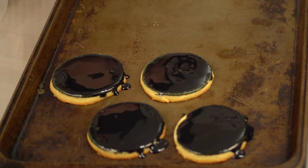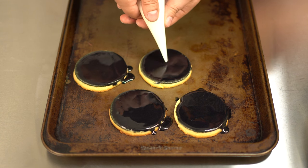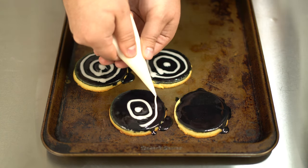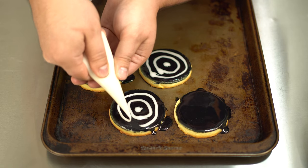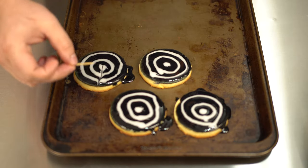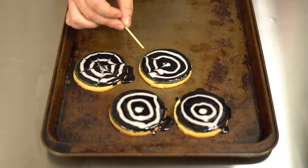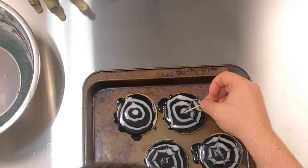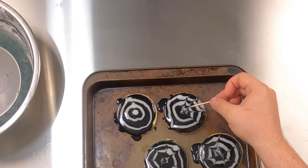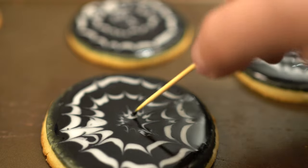It's important that the frosting does not dry on the cookie at all before moving to the next step, so I'm only going to do about four of these before piping a target shape with the white frosting. The circles don't need to be perfect, as you'll see in a second. Once you have your targets done, take a toothpick or cake tester, place it at the center of the cookie, then drag it in a straight line to the outside of the cookie. Do this as many times as you want — I found I liked doing a bunch of these lines in a row. And now you have a neat little spiderweb effect.